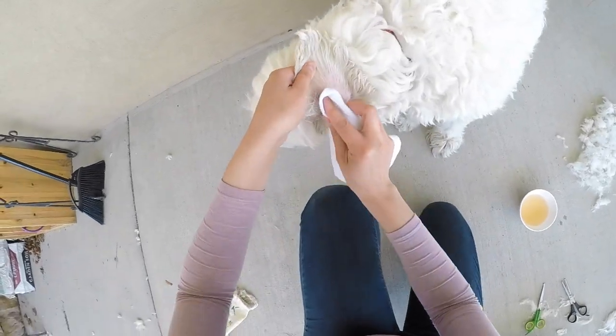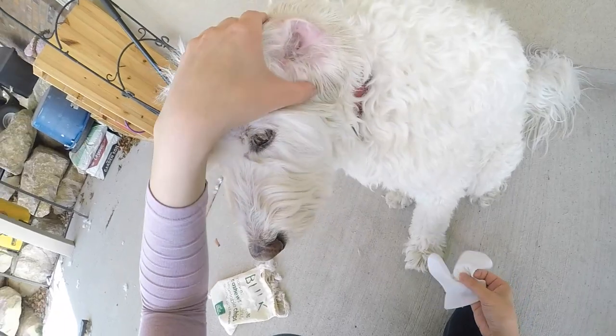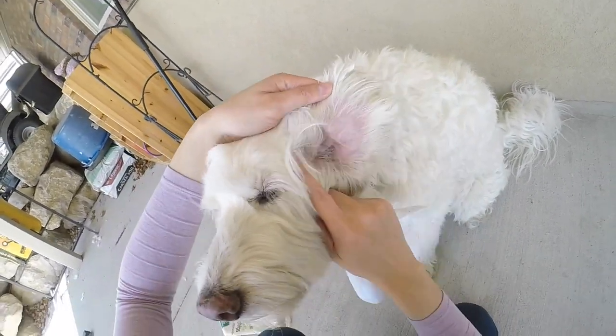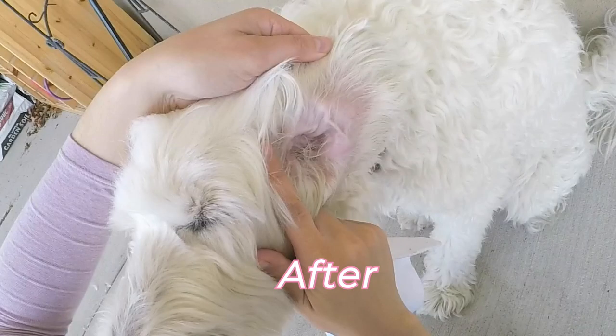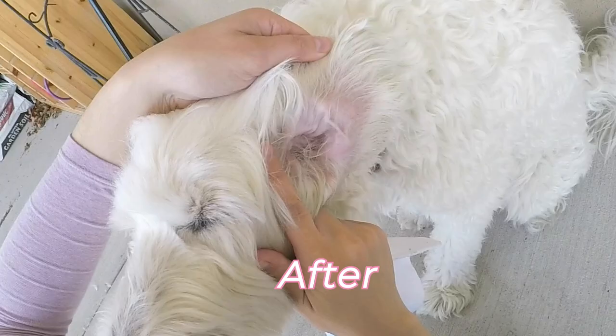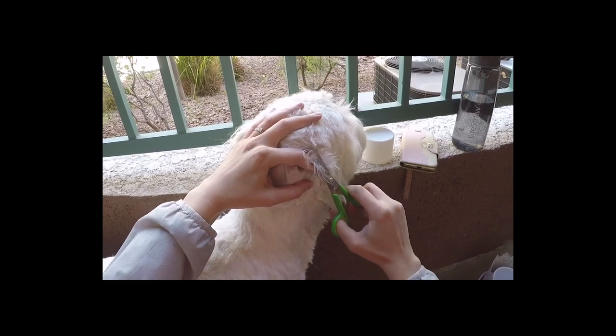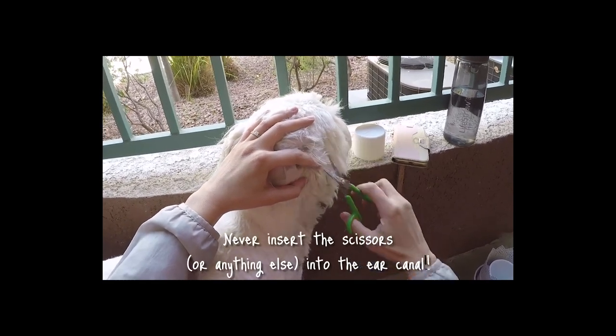You can see that the solution is doing a very good job at cleaning off the gunk that was sitting on the inside of Chloe's ear flap. And that's it — what a super easy and effortless way to keep your pup's ears clean and healthy. If you need a video on how to trim the hairs inside the ear, I'll link to that video in the description below.